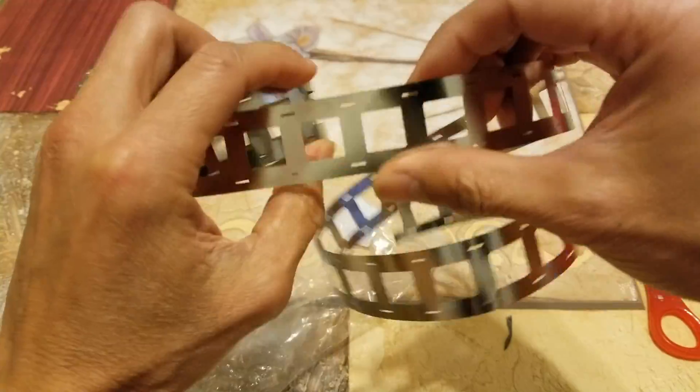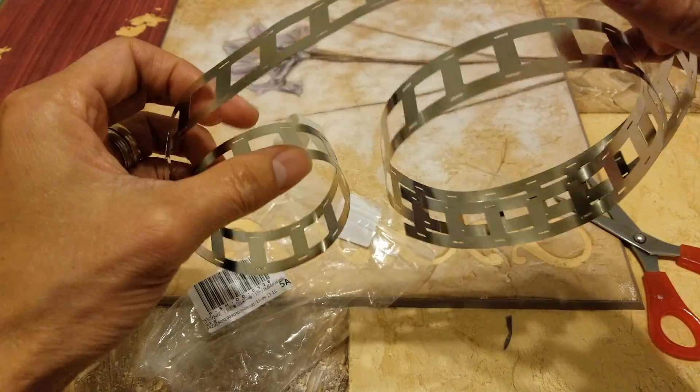Unfortunately I don't have the weld machine, so I'm not sure if I can solder this or not. So we'll see.